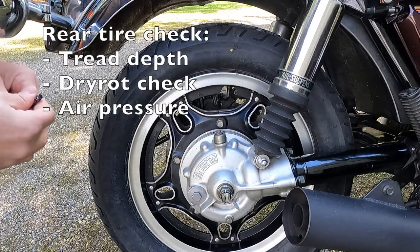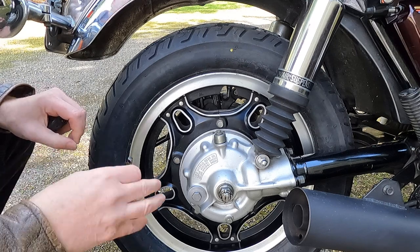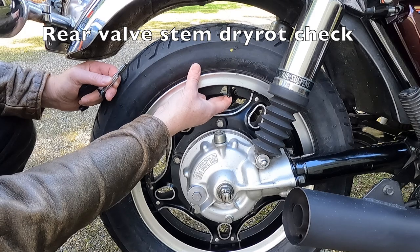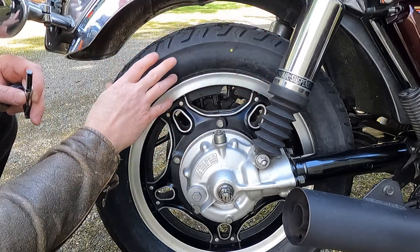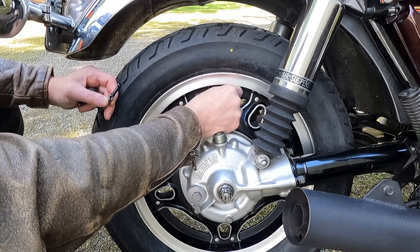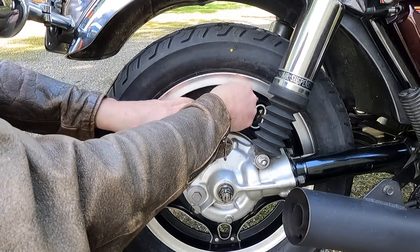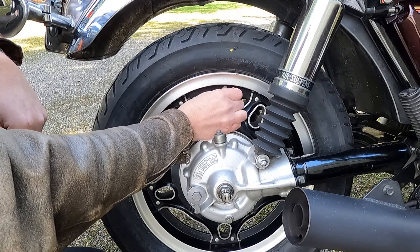Moving on to the rear wheel — this is a brand new Dunlop D404 tire. The tread depth is 8/32nds, so that has a lot of life left in it. Looking at the valve stem — this is a new valve stem. If you're up to 200 pounds of riding weight, they recommend 32 PSI; if you're over that up to the bike's limit, they recommend 40 PSI. You can set the bike in between those two numbers depending on your load. I've got it set at 36 PSI in the back, so that looks good.